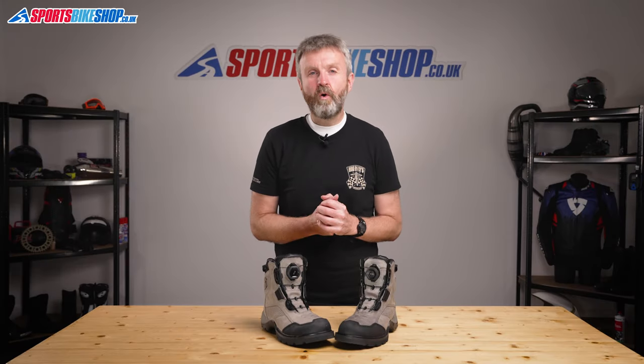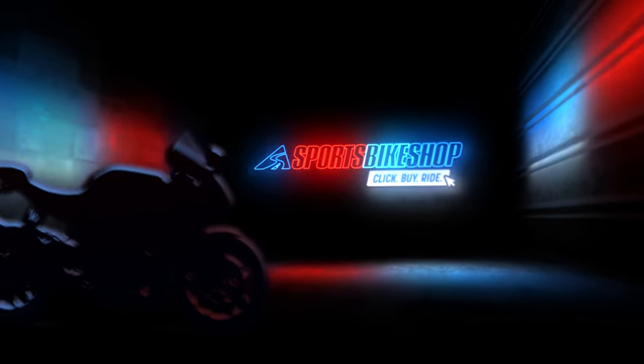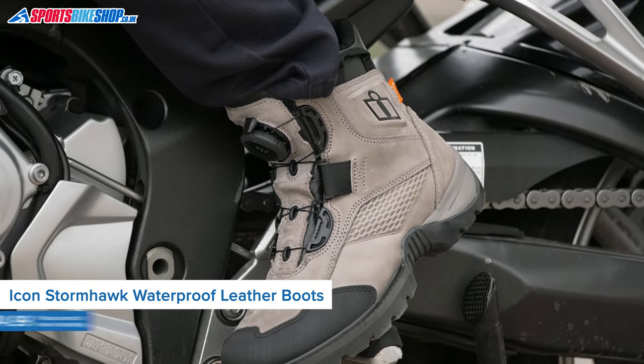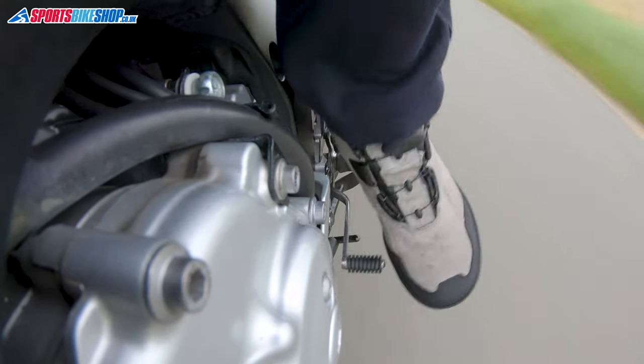Hi, I'm Tony. Welcome to Sports Boat Shop's video about the Icon Stormhawk waterproof boots. Icon are an American brand who focus on kit for street biking, and that's life in the city, and these boots fit that mould perfectly.